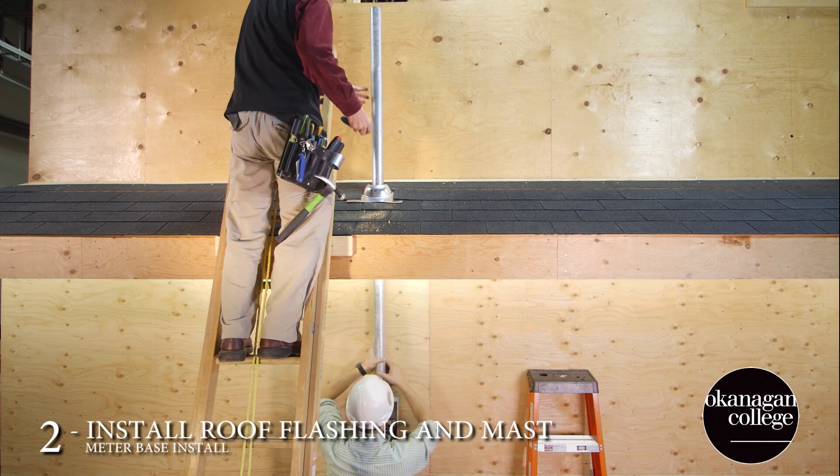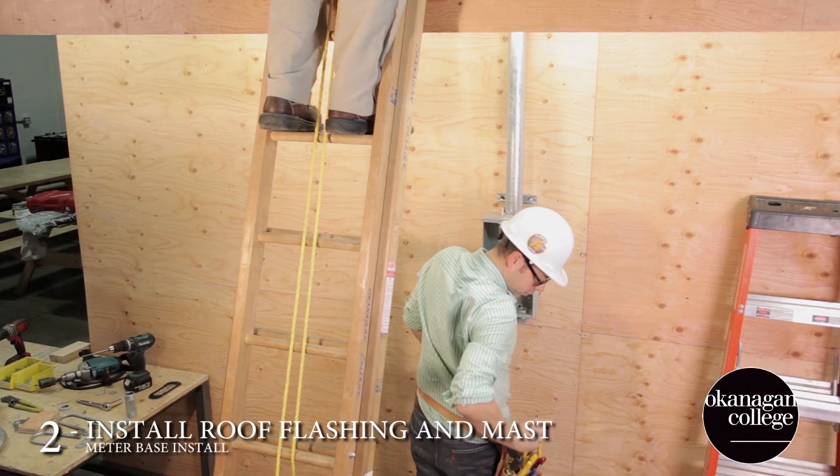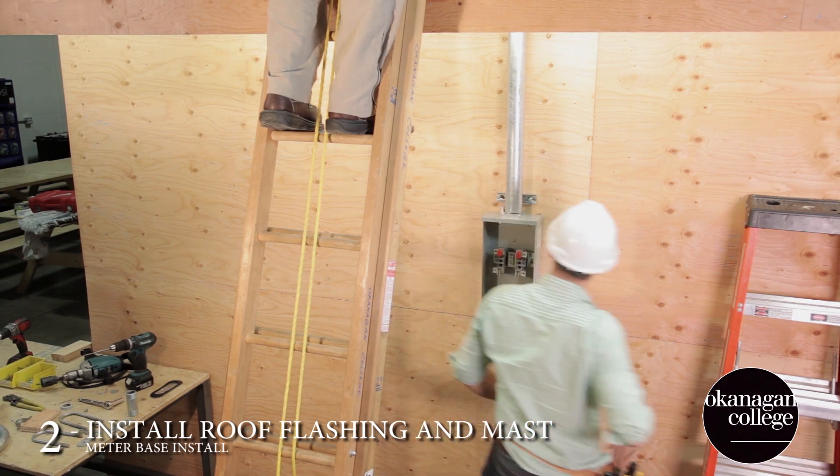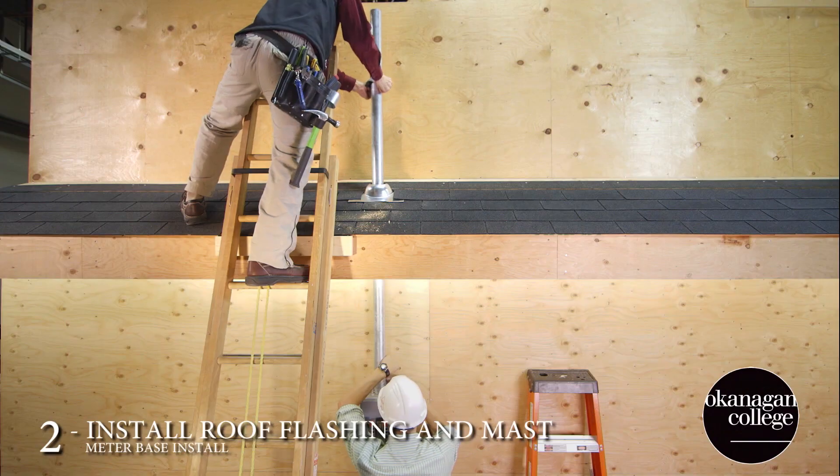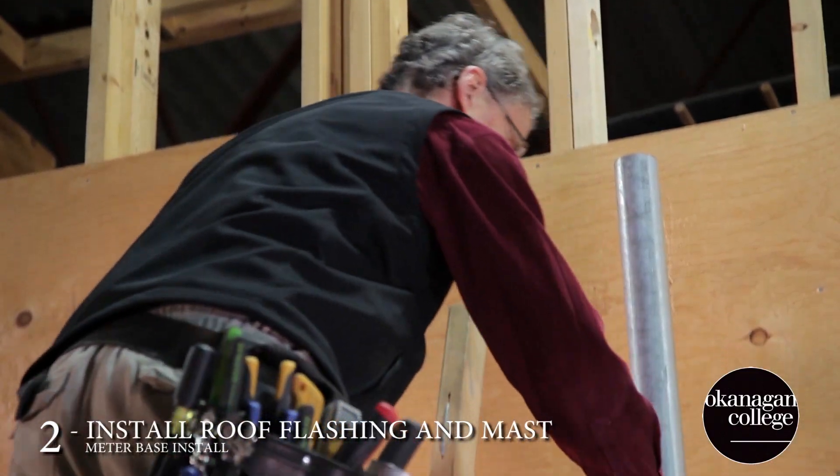Exercise a little caution when putting the rubber seal around the mast. It can take quite a bit of force to get it down where you need it to be, and you don't want to slide off the ladder.